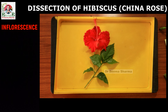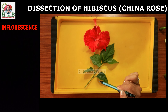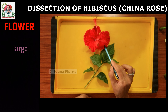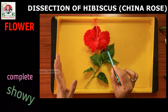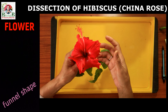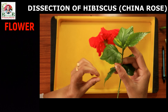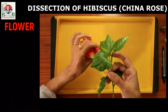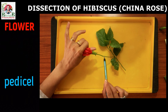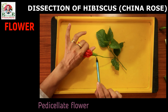The inflorescence of Hibiscus comprises of a solitary bracteate flower arising from the axil of the reproductive shoot. The flower is large, bisexual, complete, showy, and easily recognizable with its funnel-shaped large papery petals and contrasting colorful center. Each flower is attached to the floral branch with the help of a long pedicel, so it is a pedicellate flower.